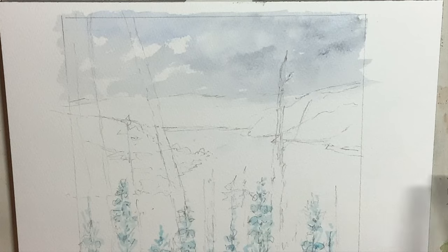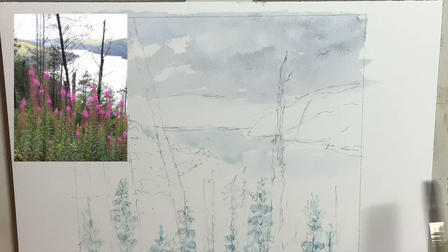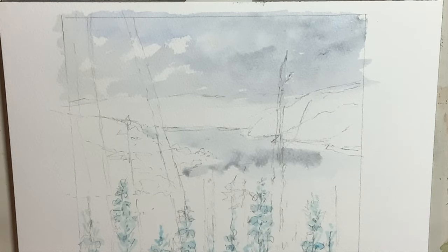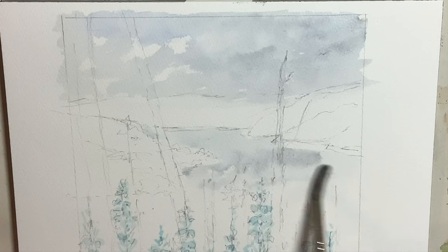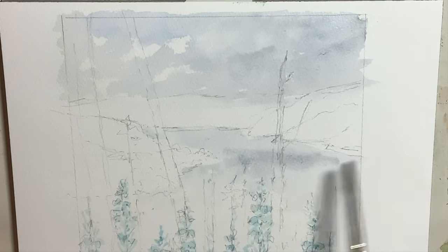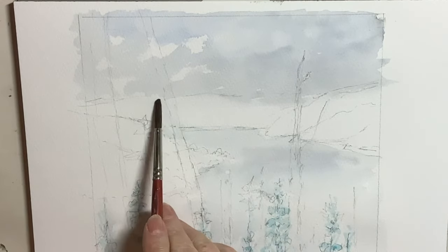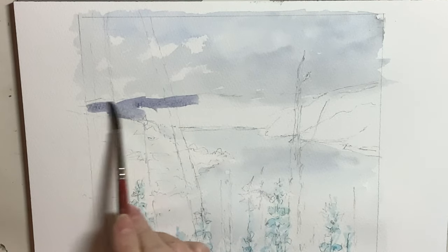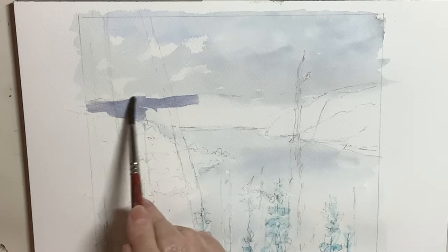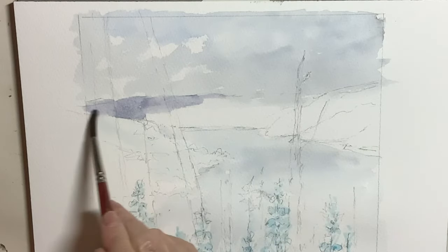I deliberately kept the lake very, very light — it was very light in the photograph and I really liked that effect. I think if I'd made it dark you wouldn't have got the contrast I was looking for with the trees in the foreground and the flowers against the lake. I'm using the same colours as the sky, possibly with a touch more blue, and working wet into wet, trying to vary it a little bit with a few darker colours. There was a suggestion of some mauvey distant colours in the photograph which I thought would work well, so I put those in before adding the green. I keep softening edges as I work.